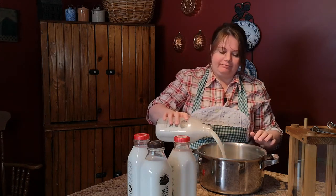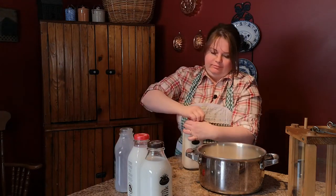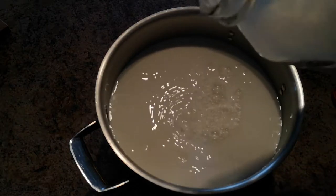Take your three and a half liters of milk and add it to your saucepan. Now put it on the stove on medium and bring it to a gentle boil.